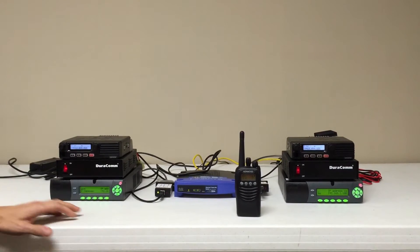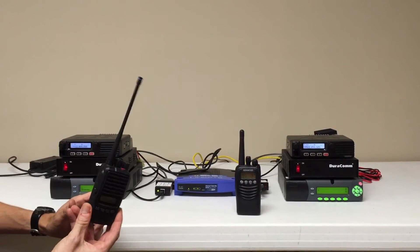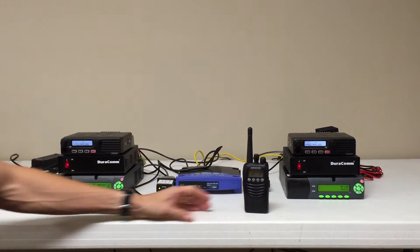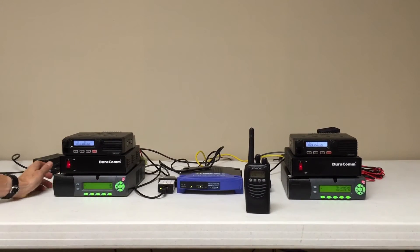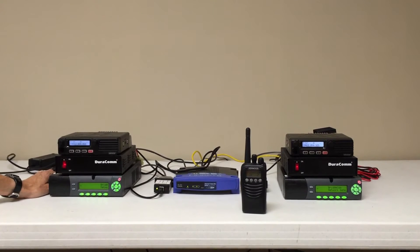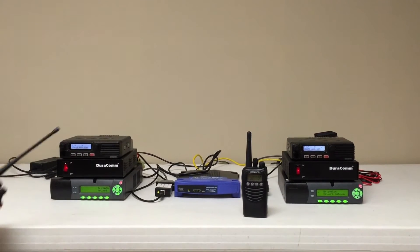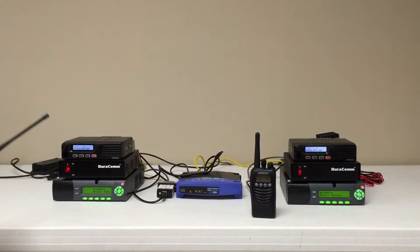I've programmed two handhelds — a TechNet TP8402 and a Kenwood TK3173 — both of them operating on their respective frequencies using DCS as the signaling protocol for sub-audible. So what I'm going to do first is key up this site, and you'll note the Kenwood will unmute to receive the call.